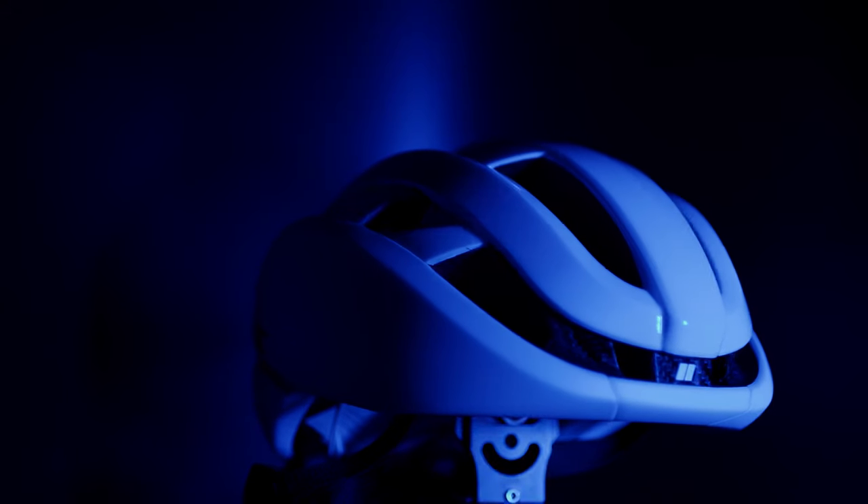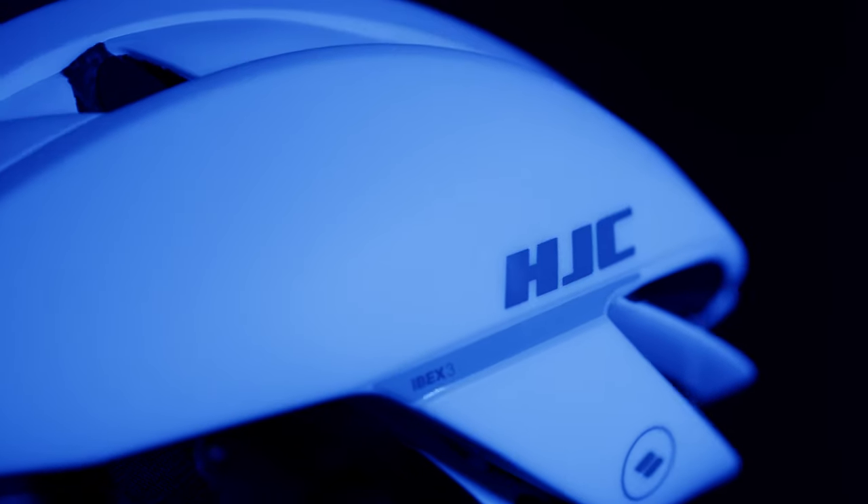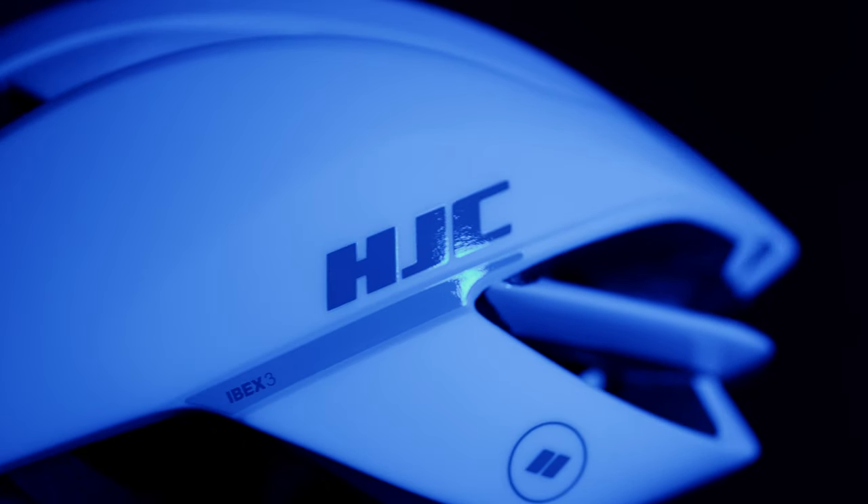The IBEX 3.0 is an update on an existing model with some slight key changes. From a styling perspective, there is a slight change — this little roll at the front — which I think changes the style of it. One of the nicest things about the IBEX has always been the back of the helmet, and it's still got that very strong streamlined design to it.